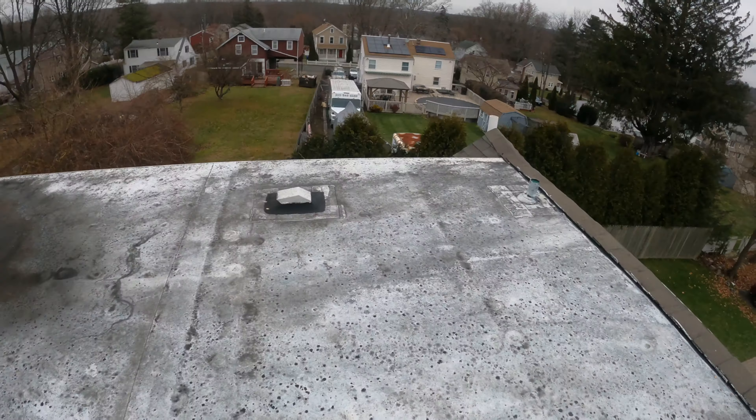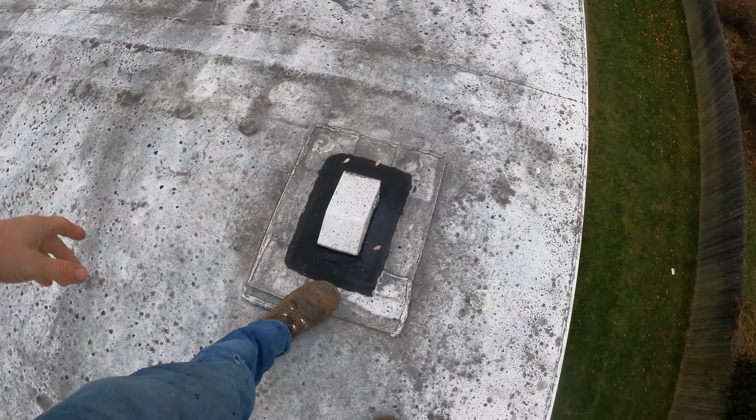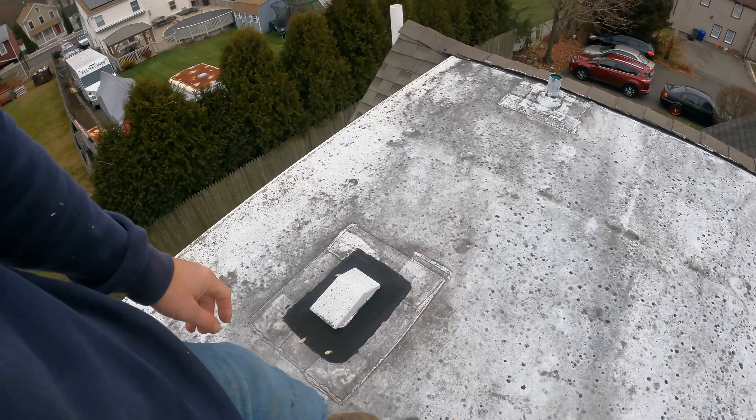Today I want to talk about a recover and when a recover is appropriate. What we're doing here is we're going to recover this roof, meaning we go on top of it. But there are a couple things we need to do first — like looking for anything that's rotten. We know there are some soft spots around this vent, so we need to open that up and figure out what's going on.